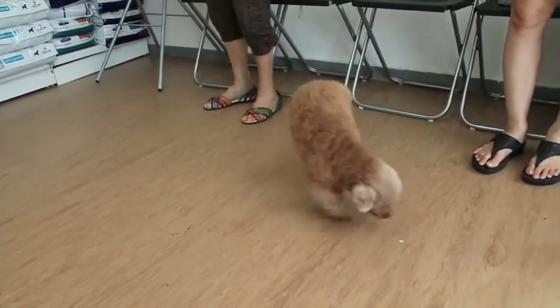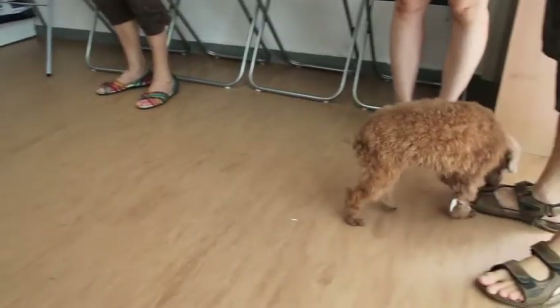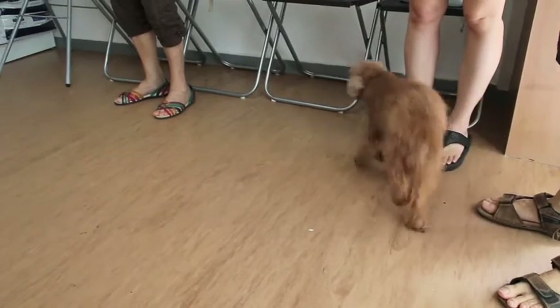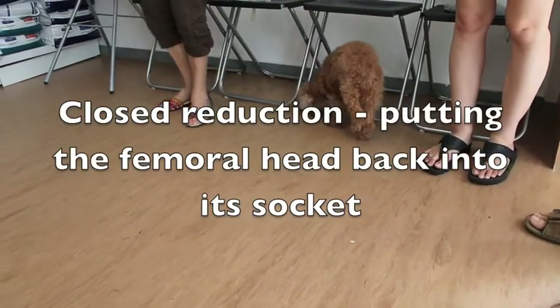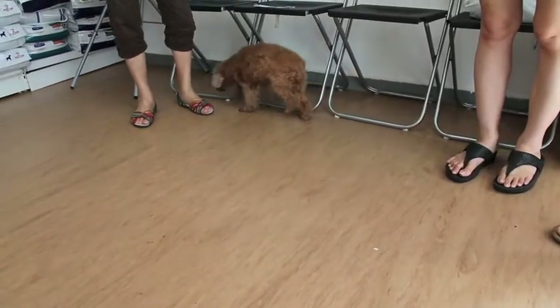10 days ago, this 1.29kg, 4-year-old female poodle was stepped on and dislocated her hip. A closed reduction, which is putting the femoral head back into its socket, was done at Vet 1.